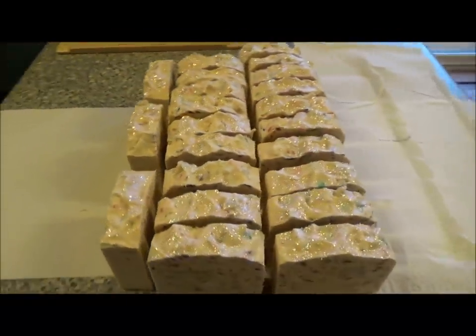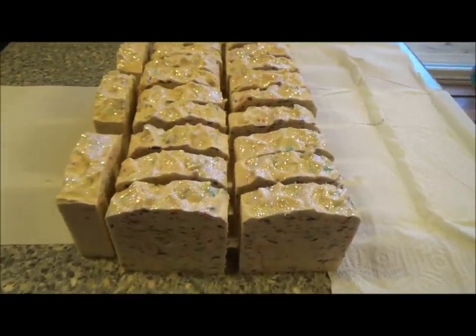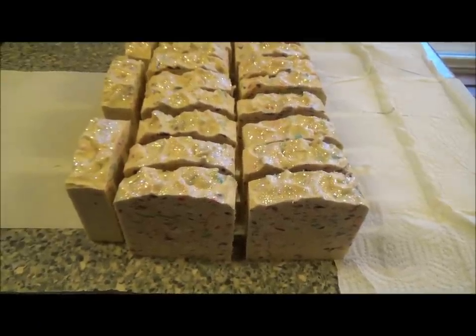So that is Lemon Blossom and it smells absolutely divine — I'm going to be proud of it. Now we've done Lemon Blossom, we're moving on to the next soap.